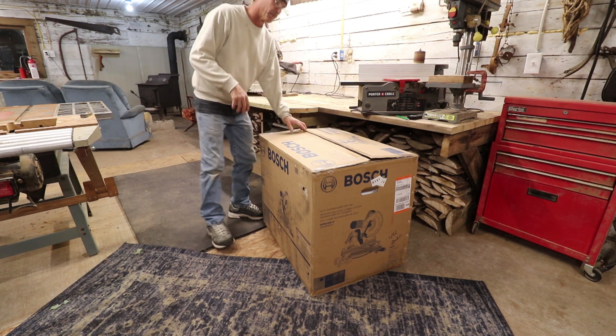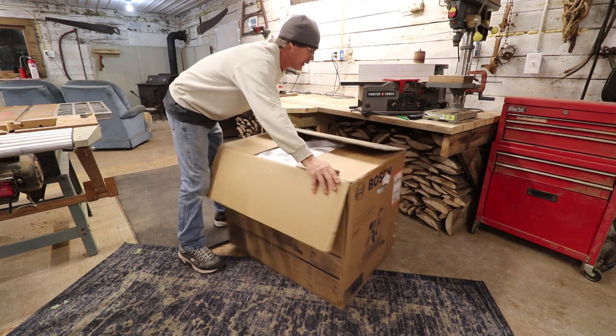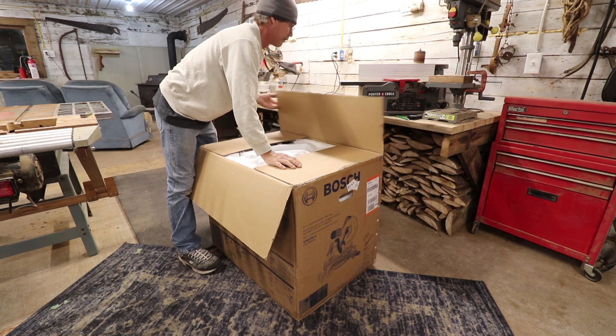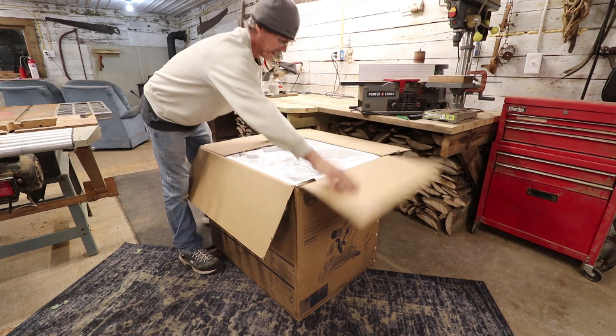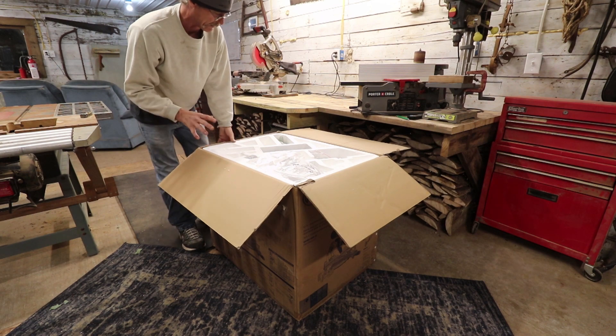So I've been working on things — I've got the planer all hooked up now and ready to go, and that's going to be in another video coming up. But I thought, let's get this thing out; hopefully it's mainly put together.